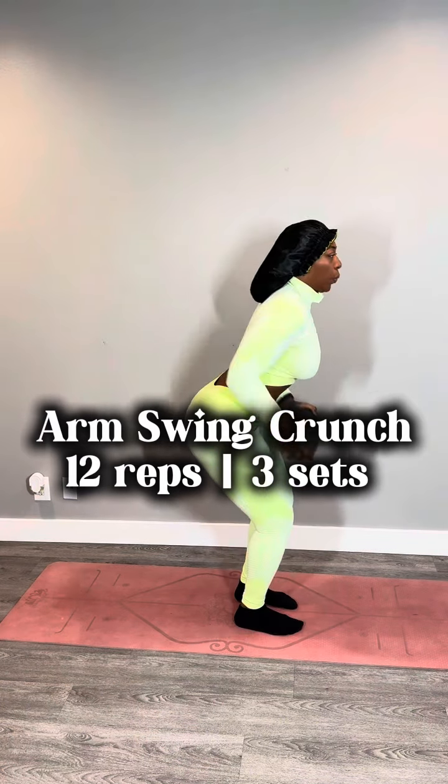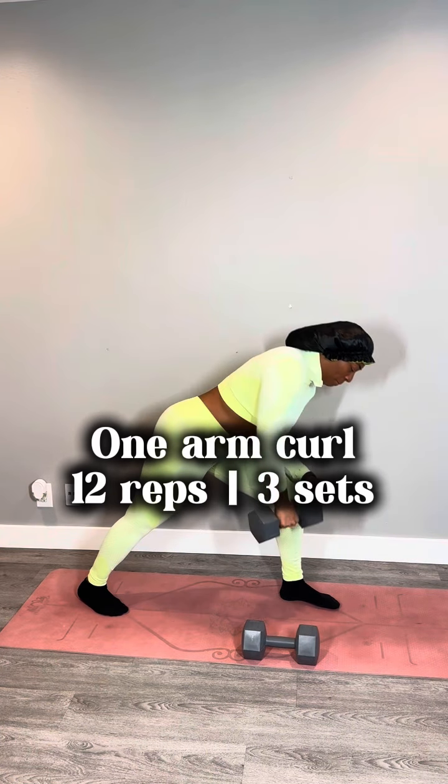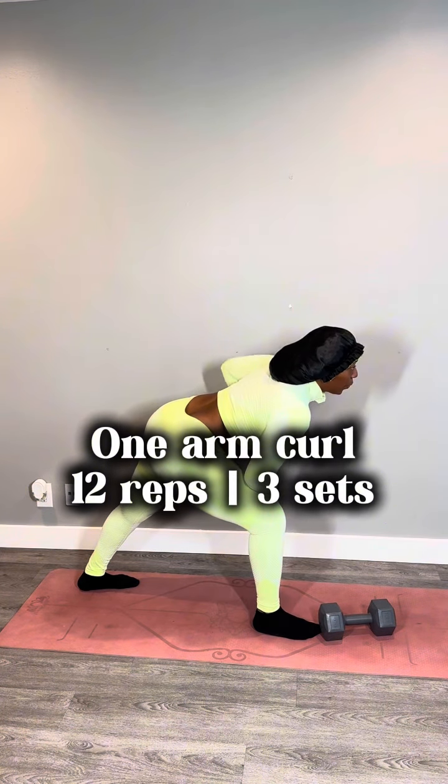For the next one, we're gonna do a one arm curl. You're gonna bend down in a slight lunge, your elbow is gonna be on the knee that's bent, and then you're gonna bring your arm to your stomach area. You can lean over a little bit as well if that's more comfortable for you. This one is also 12 reps, three sets — because maybe my arms were giving wet noodle.